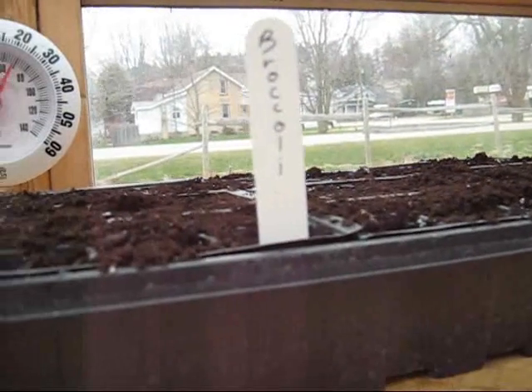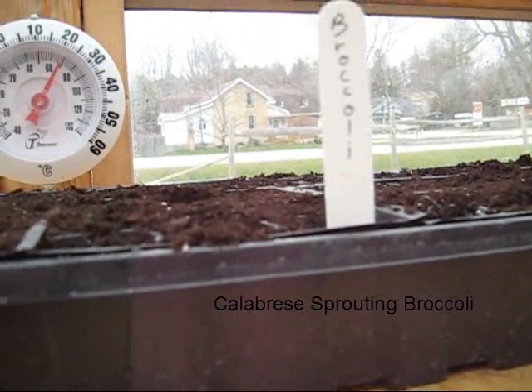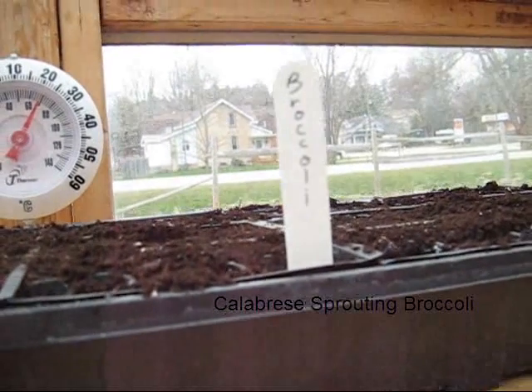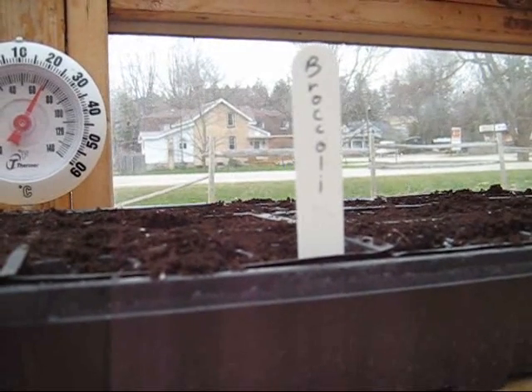We did a flat of broccoli. This is a heirloom broccoli. Last year I direct seeded it in the garden, but it never came up. So I'm going to go back to starting them in here and hopefully have better luck with it.